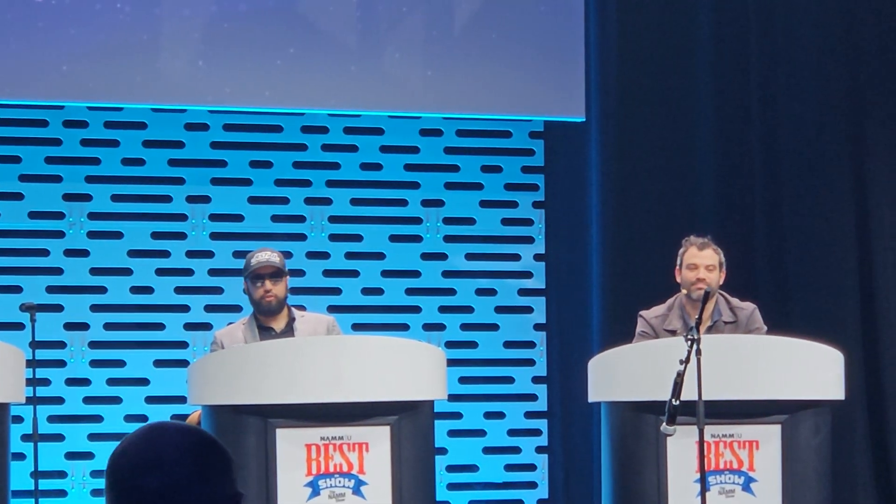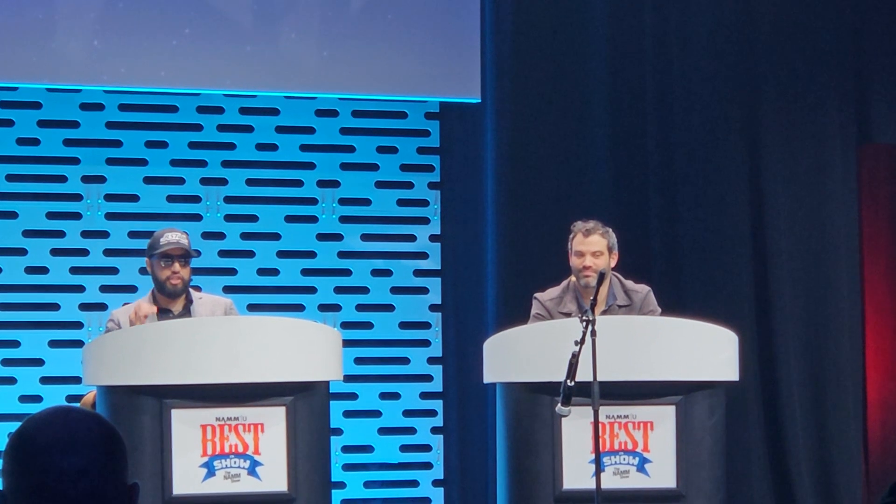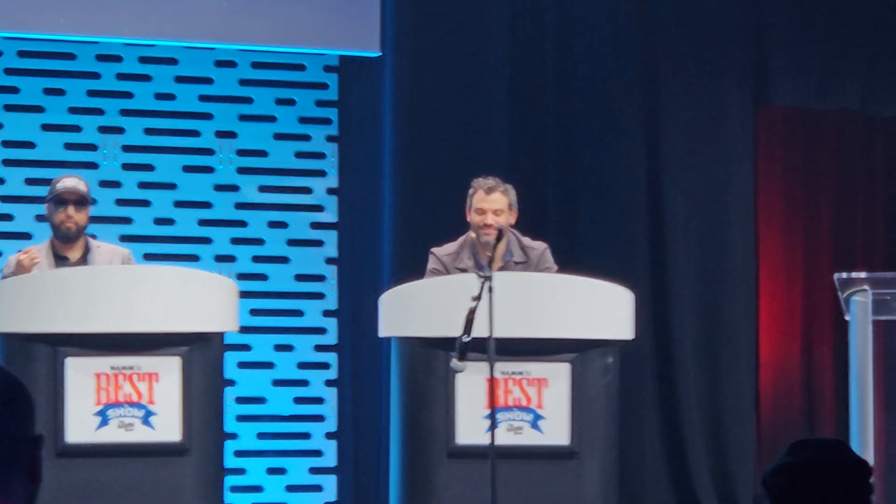Frank, we were cruising the show floor and this one just jumped out at me. It's so low-tech but genius for anyone who's gigging and you get to the gig and you just don't have the right patch cable you need and you're trying to jerry-rig all night.